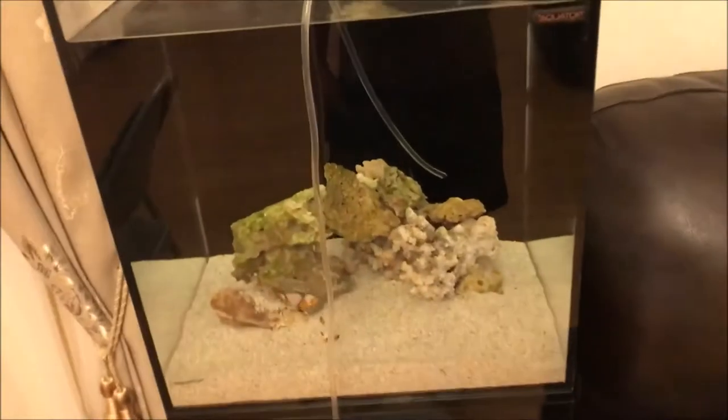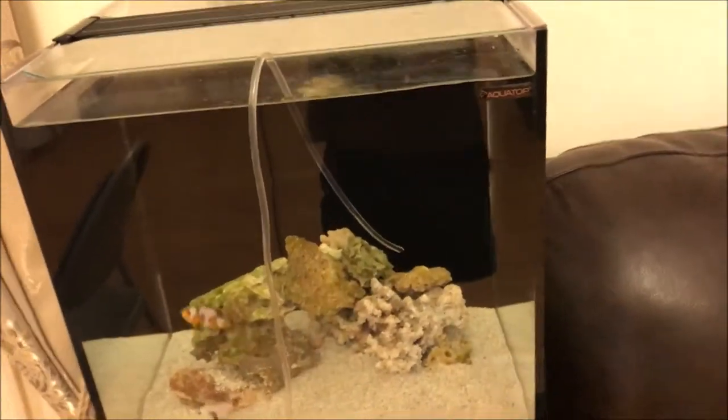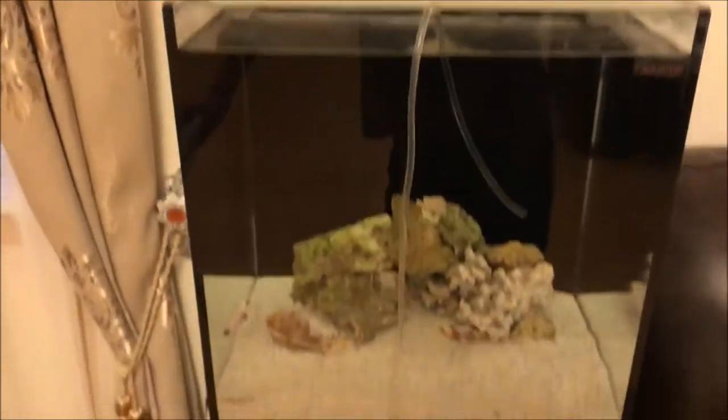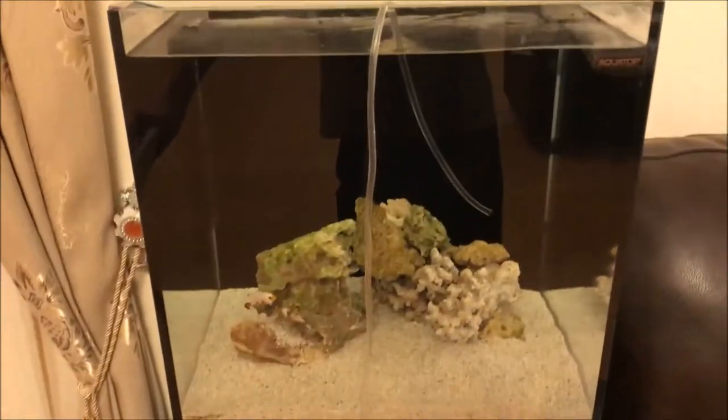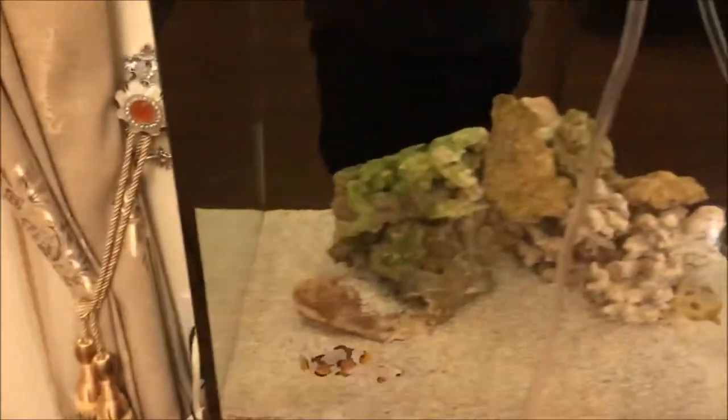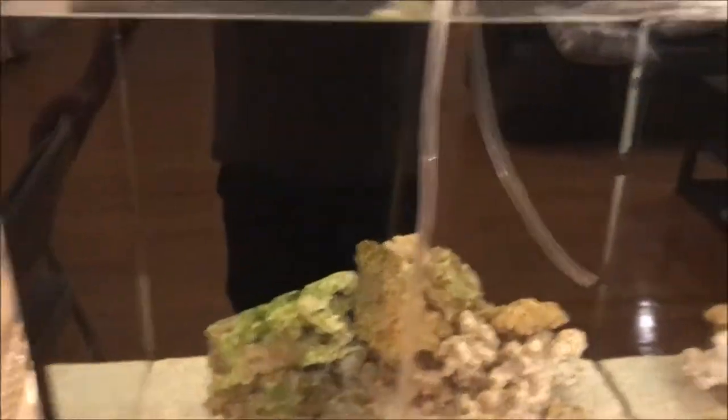Alright guys, so here's the 24-gallon cube. When I was editing the last video, I realized that maybe without the light it'll be best, and sure enough, it is. Here's the clown still doing amazing, and right now I'm currently acclimating something.